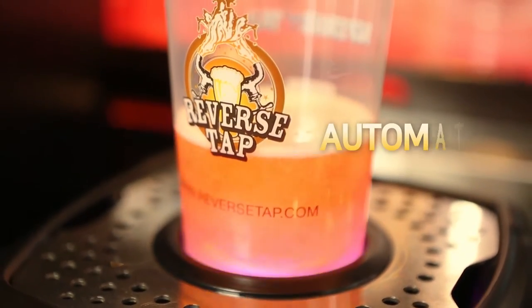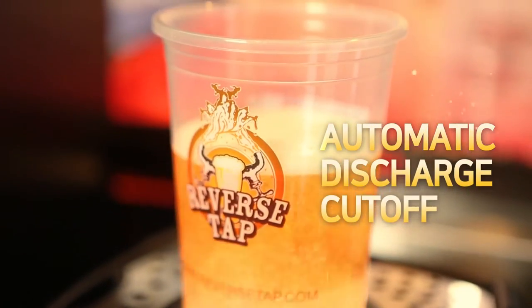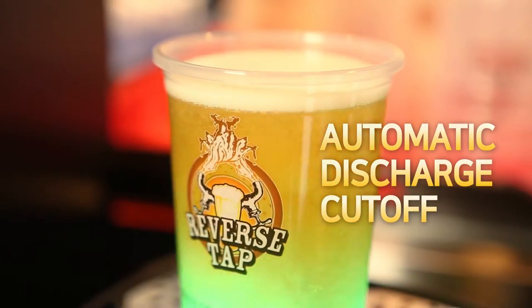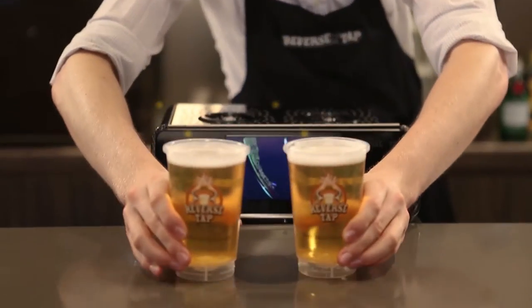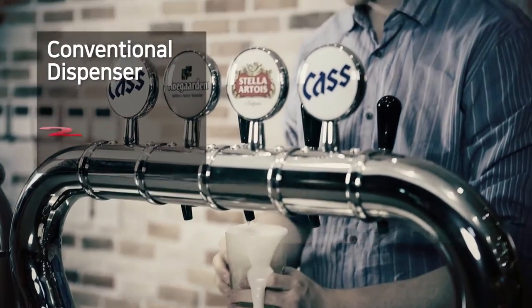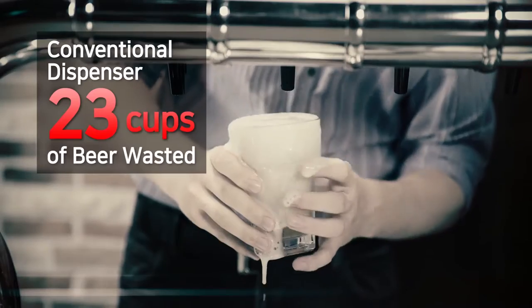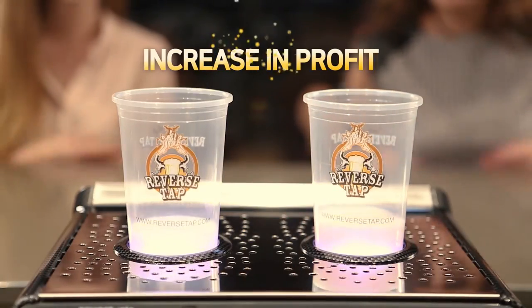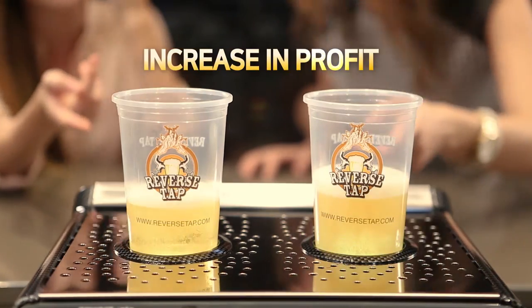With ReverseTab, when the beer and foam reaches the preset amount, the discharge automatically stops. You never have to worry about overflow. With traditional taps, 23 cups of beer are wasted per keg. You profit more by using the smart ReverseTab.